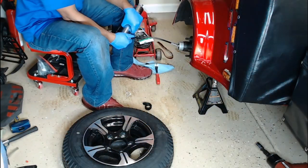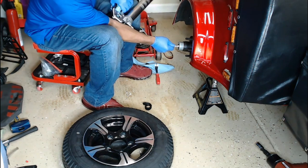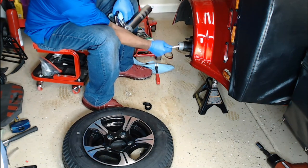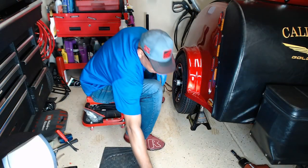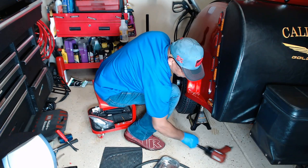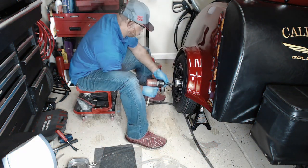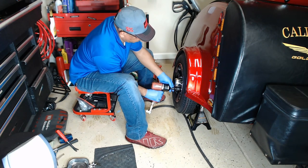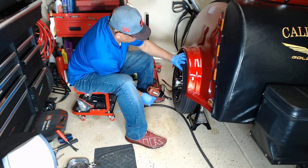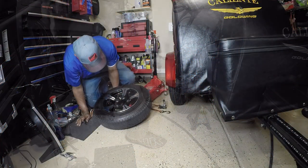Since my trailer has grease fittings on the hubs, now is a good time to refill the hubs with axle grease. Now that I have the hubs filled with grease, I can reinstall the wheels on the trailer. Be sure to tighten the bolts in an X pattern on your motorcycle trailer. Repeat the exact same steps on the opposite side.